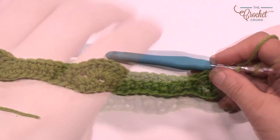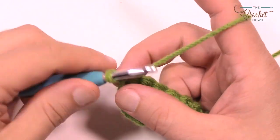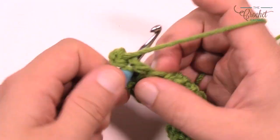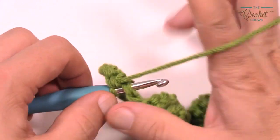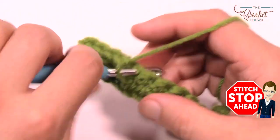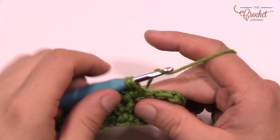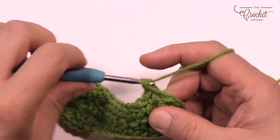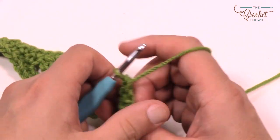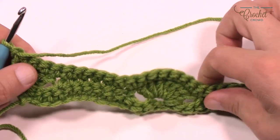Now let's begin row 3. Row 3, just like row 1, is just single crochet. Chain up 1 and into the same stitch do one single crochet, then keep adding a single crochet into each stitch all the way across. You don't need to count anything — just one single crochet into each stitch. Don't forget that the turning chain you started is also a stitch, so single crochet there too.